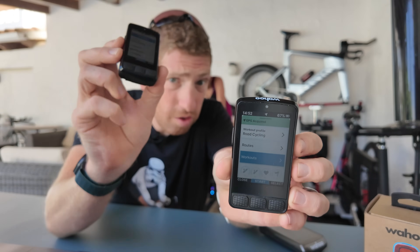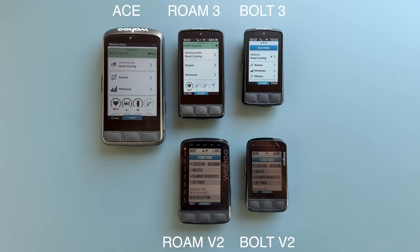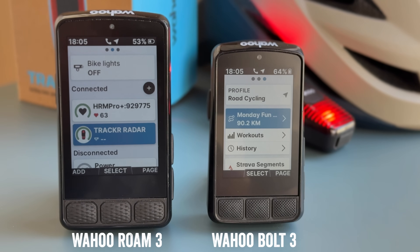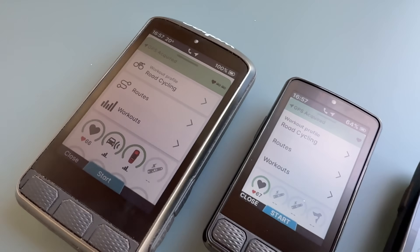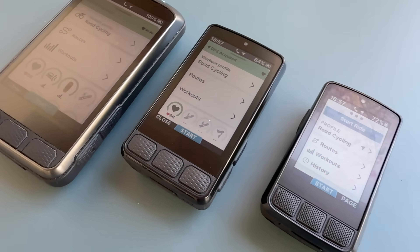So these are the new Wahoo units — the Wahoo Bolt 3 and the Wahoo Roam 3 — replacing the Wahoo Bolt V2 and the Wahoo Roam V2, all of which are joining the much larger beefcake of a bike computer, the Wahoo Ace that came out last fall. Essentially the goal of all three units is to be on the same platform, with the Bolt and Roam now joining the same software platform, display, and technologies as the Ace.